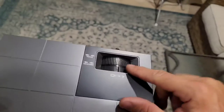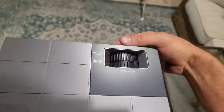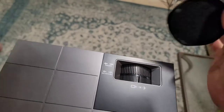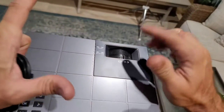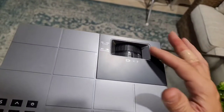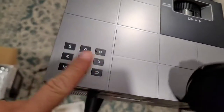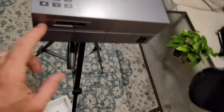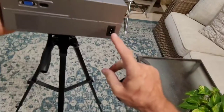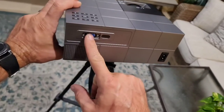You do have a focus knob and a keystone knob. You'll see what those do once I get it all set up. The keystone changes the angle of the screen, and the focus knob adjusts the actual focus and how clear the image is. You've got a touch panel here with different buttons that turn the unit on and off, and you also have the AC plug adapter and a VGA-IN.